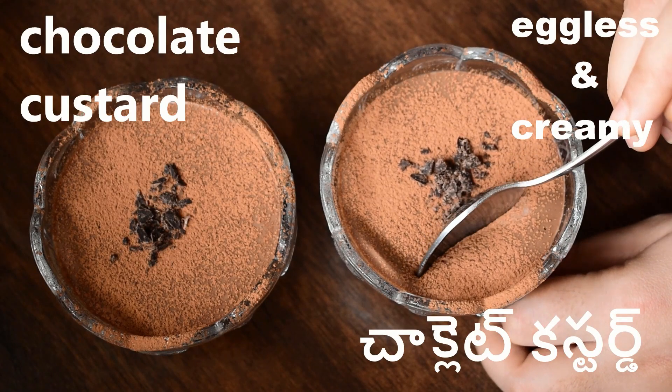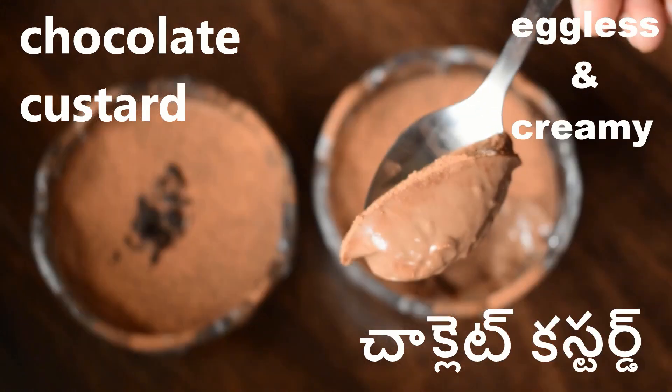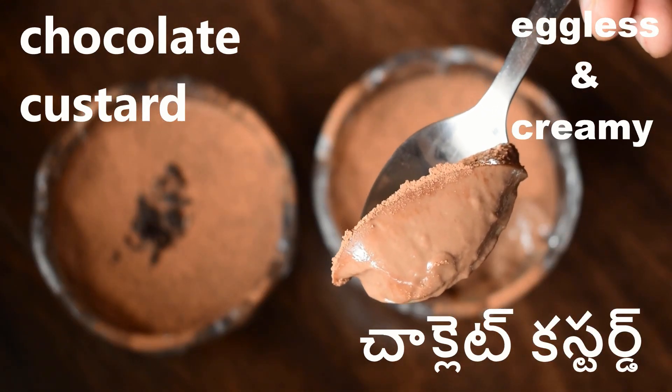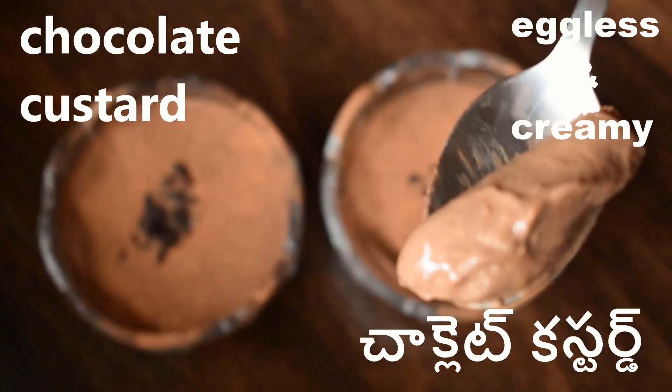Hi friends, welcome to Urinja Food. In this video, I will show you how to prepare a creamy and tasty eggless chocolate custard. This is very tasty. I will show you how to prepare this tasty chocolate custard.